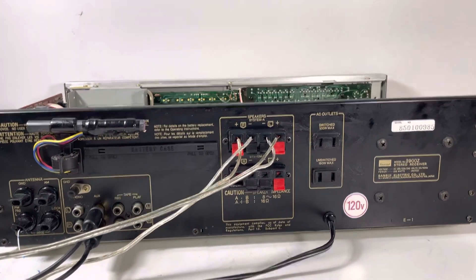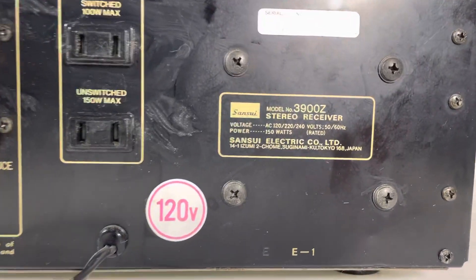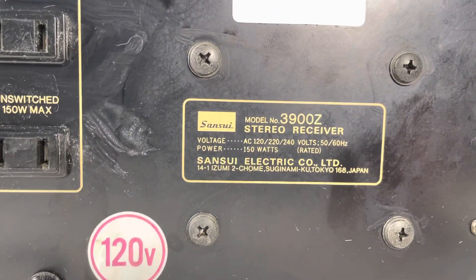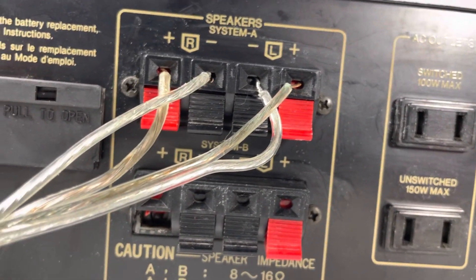What's going on folks, welcome back to the handheld edition. We're doing the Sansui 3900. Usually I've got this on a tripod but I'm just showing you handheld here. I'm gonna try to do this in four minutes or less. Let's go over the speaker system — we've got switch outputs on the back.